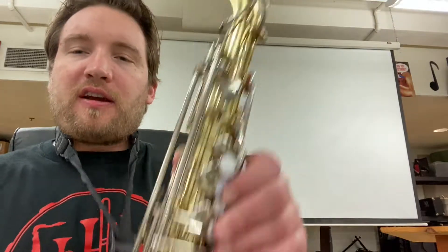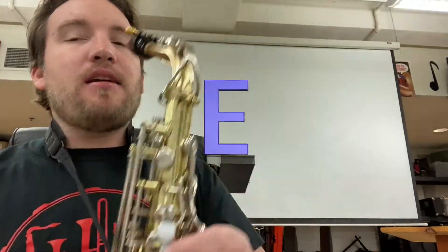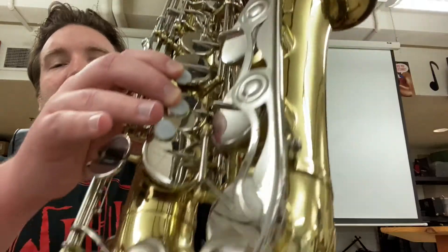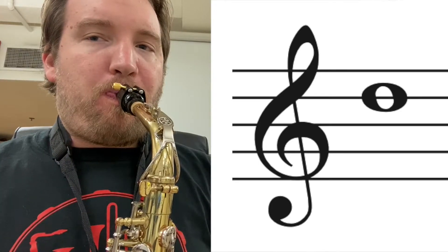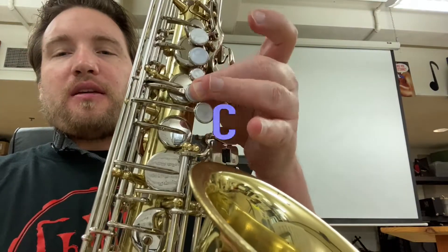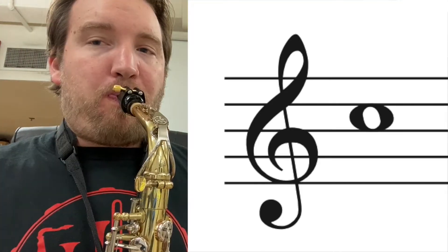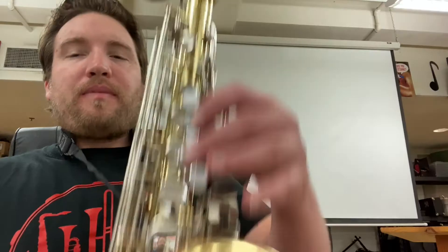Then let's reverse that, going back down. We add the middle finger in the right hand — F sharp. Then we're going to add the pointer finger for E. Add the ring finger for D. Now the right hand is done. For C, it's going to be just the middle finger. Then we go to B, first finger. A — add the middle finger. And G — add the ring finger.